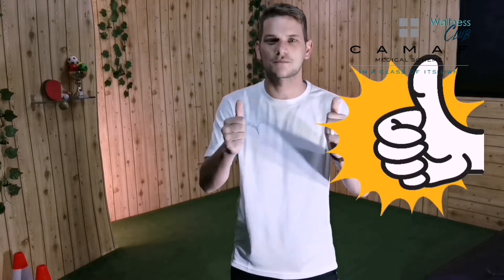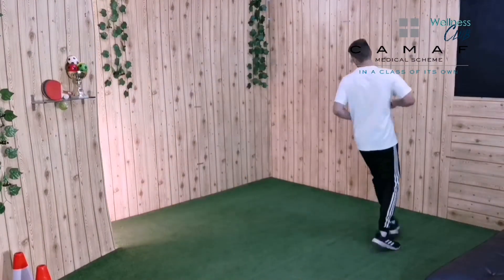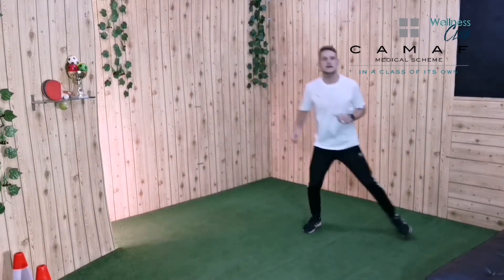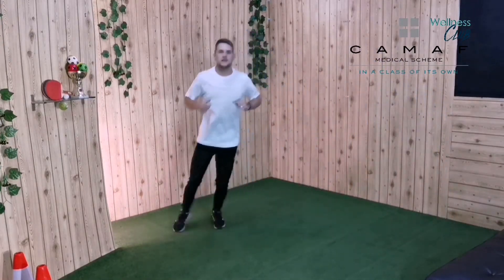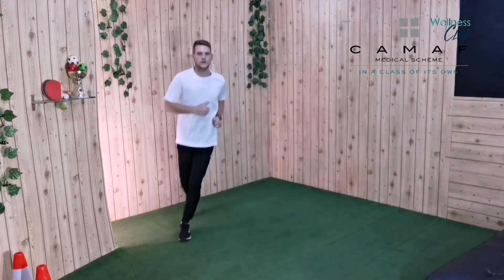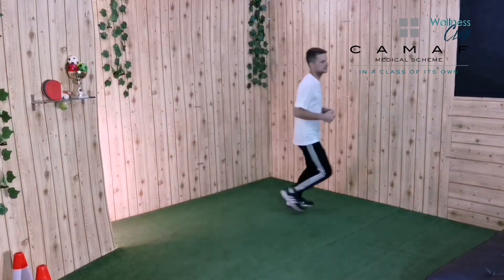Let's get started. Let's start by just running around the room, working out how much space you have. You can go back and forward, side to side, and all around your room. Let's go! Good job everybody, we're going to have so much fun today.